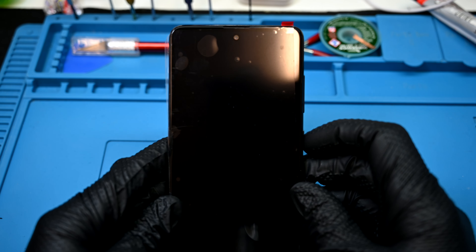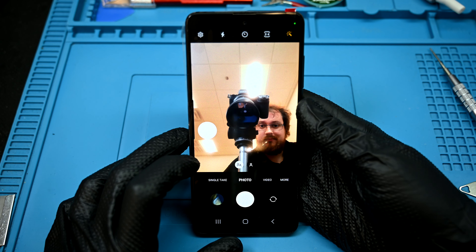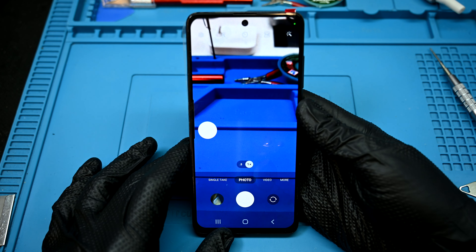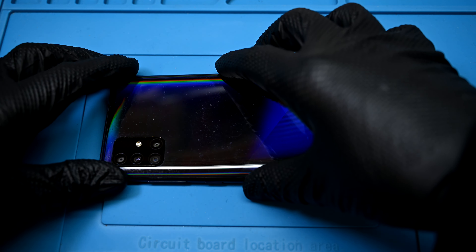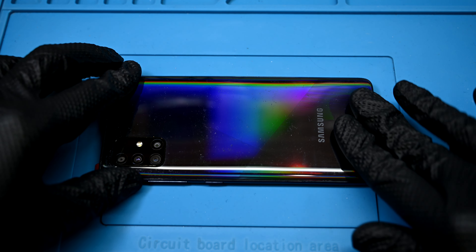Before installing the back panel, it's a great time to test that the phone is working properly. There's nothing more frustrating than having to open and reseal a device for an untested issue. This one's working great. I'll throw some fresh adhesive on the back panel and press it firmly down to the frame.